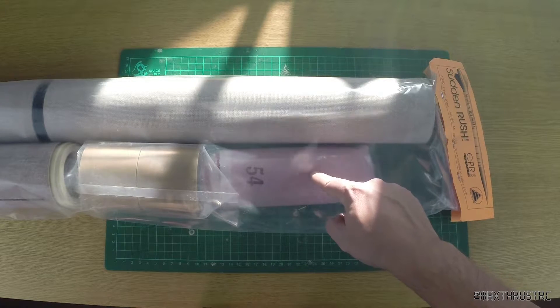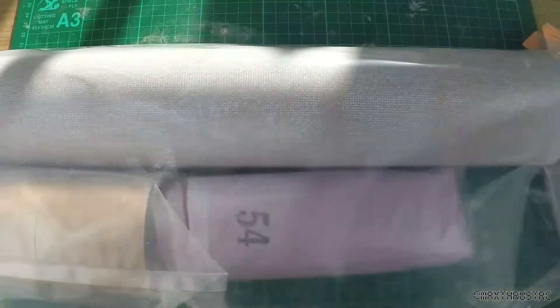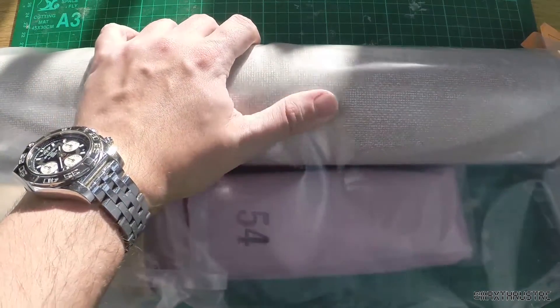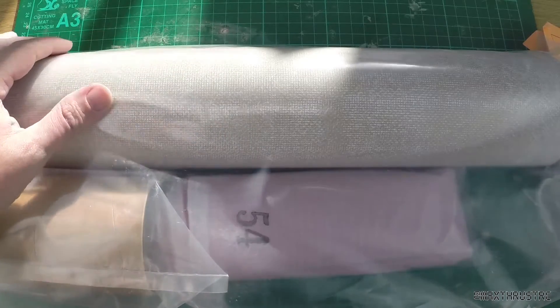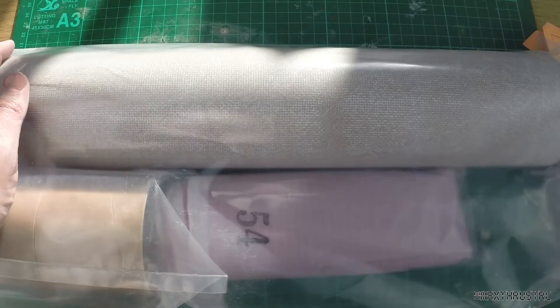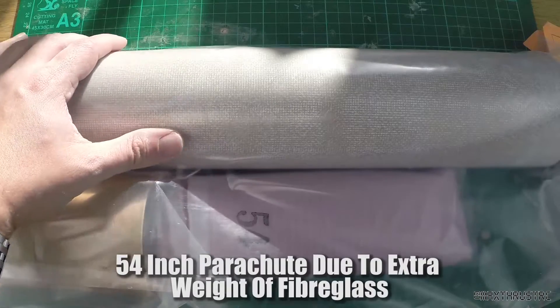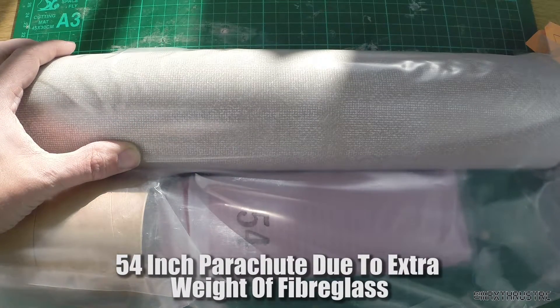I've done that for a reason — some of you may have spotted it already. You can see there's a texture above the phenolic tubing, and that's because I've had the whole tube for the entire airframe fiberglassed, which is going to make this absolutely super rigid and super strong for going through the sound barrier.